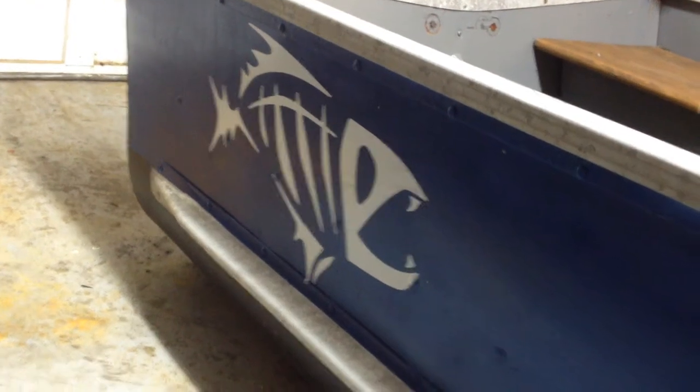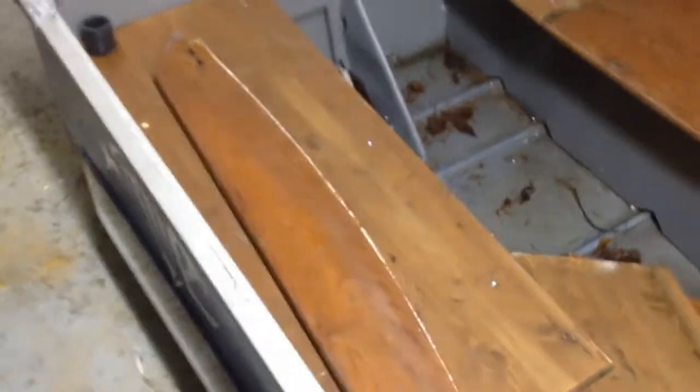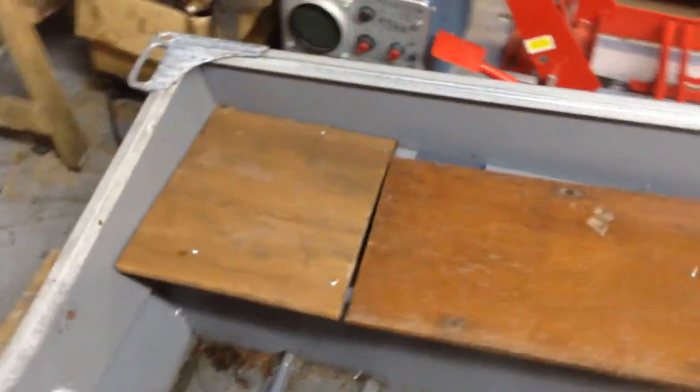Hey guys, real quick I just want to show you what I'm working on this week. I picked up this 12-foot aluminum boat about a month ago. I traded an old pickup truck headache rack for it plus a hundred bucks. Seems to be in pretty good shape.